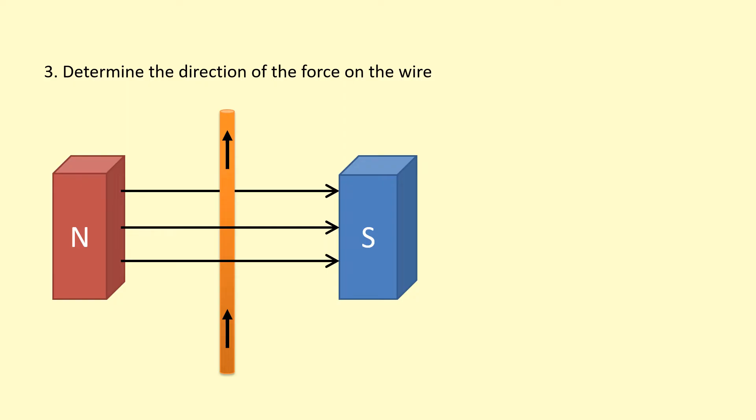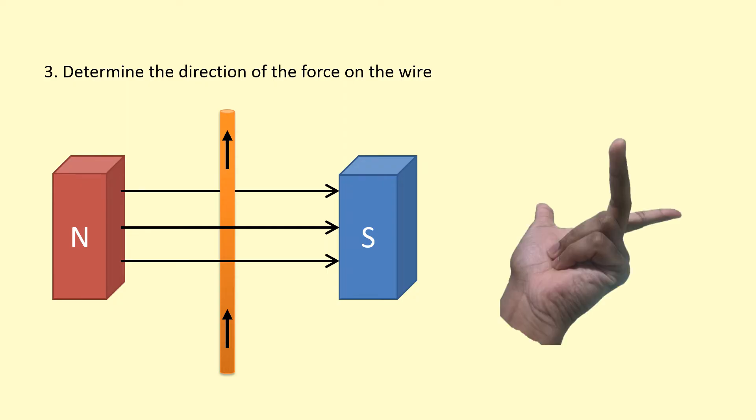In the third example, the field is pointing towards the right. Point your first finger towards the right and lock it in place — you might want to use your other hand to keep the first finger steady as you align the second finger. The second finger needs to be pointing upwards, and so the force is into the page.